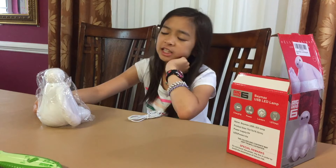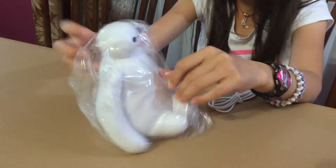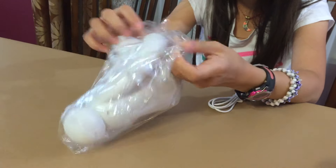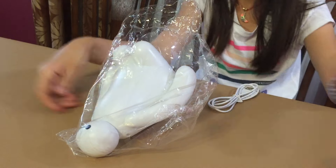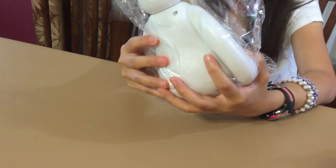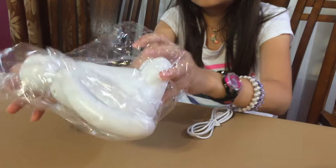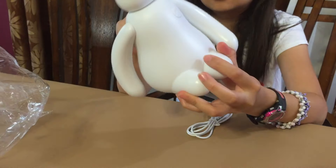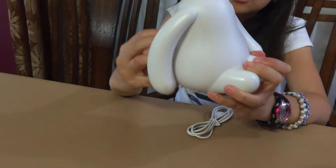That looks cute. He looks skinny. Is it kind of balloony or plastic? It's plastic. It's cute — yeah, it's very cute.